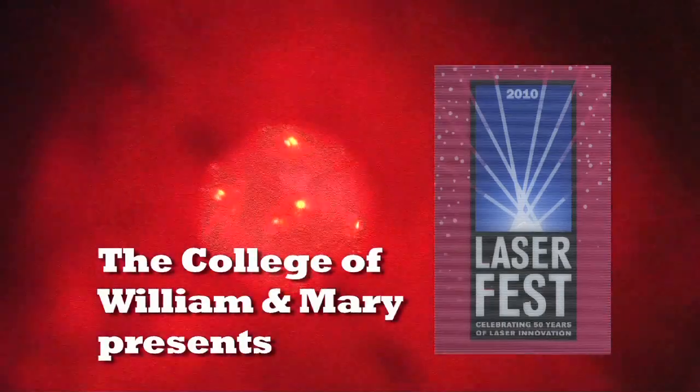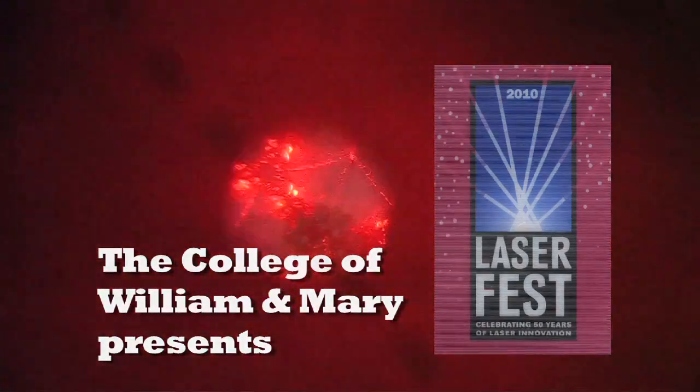Laser Fest is an effort by the Optical Society of America and the American Society of Physics, which is a celebration of the 50th anniversary of the invention of the laser.